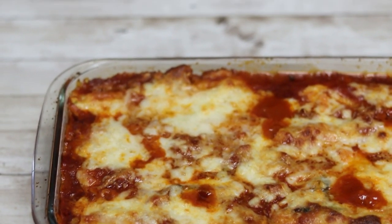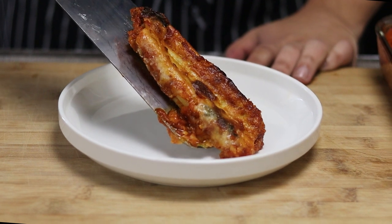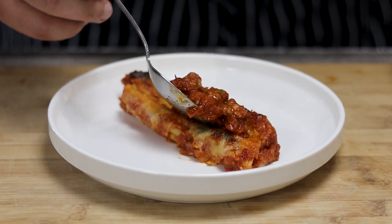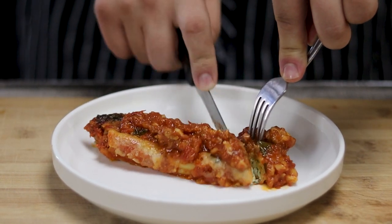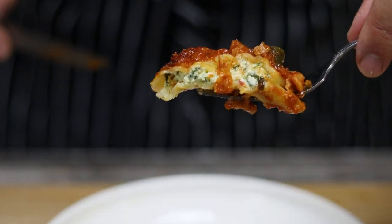Remove the casserole dish from the oven and let it cool down for about five to seven minutes, then carefully plate it. My stuffed manicotti pasta came out delicious — enjoy!